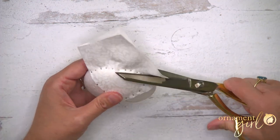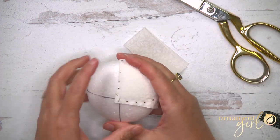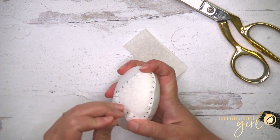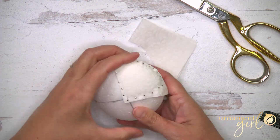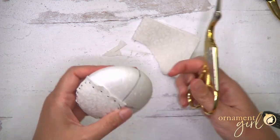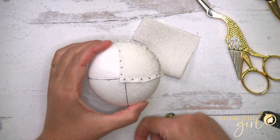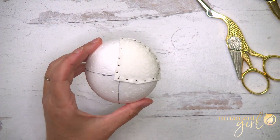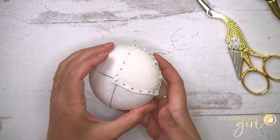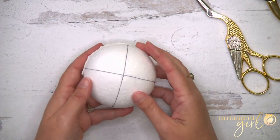Trim the excess fabric — that is piece one. With this ornament, you can either finish this whole side and then flip it over to do side two, or you can do them as mirror images of each other as you go. I'll do mirror images.